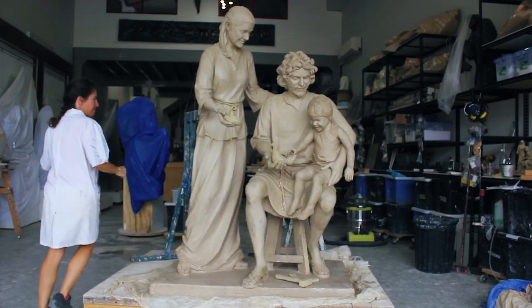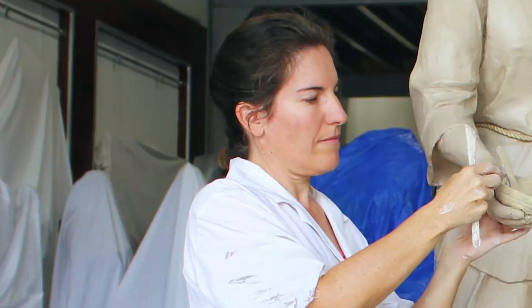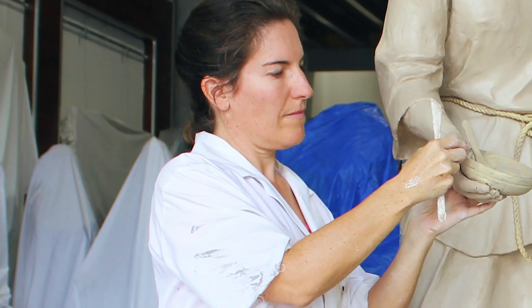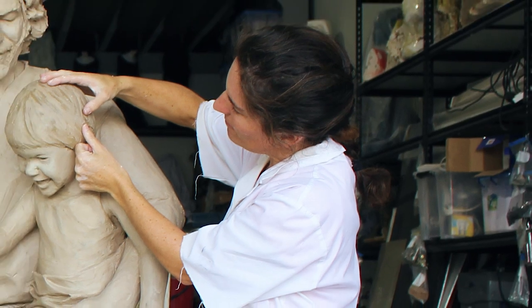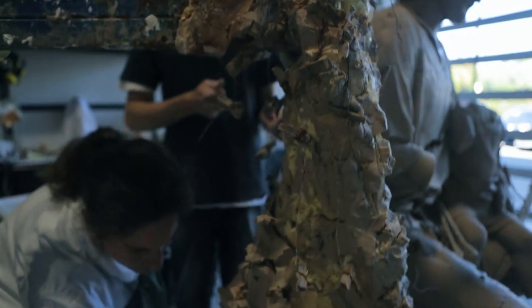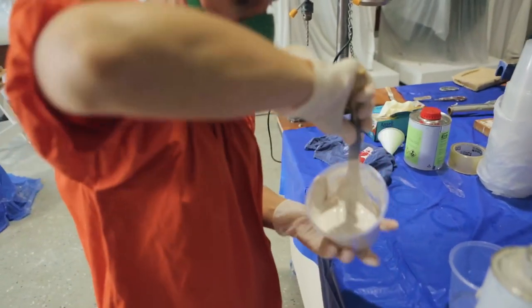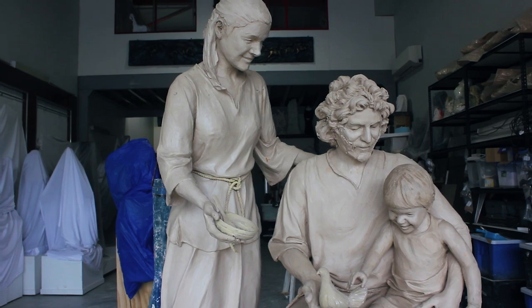It took me over two years to create the statue of the Holy Family. My brief was to make a statue that shows strength, purpose and dignity — to create a family that is a model of love and peace. While holding on to traditional themes, it still had to have a contemporary flavour that we can all relate to.